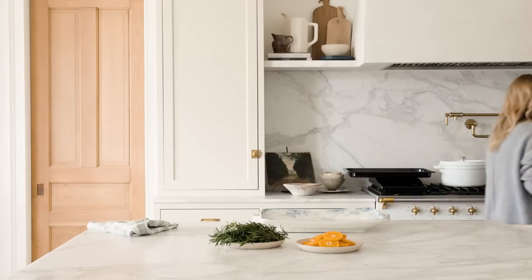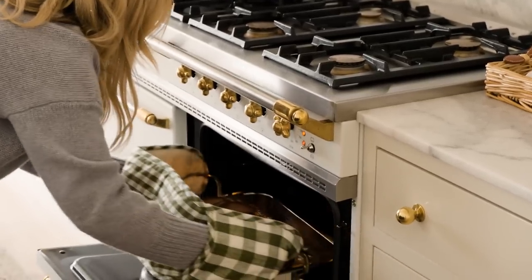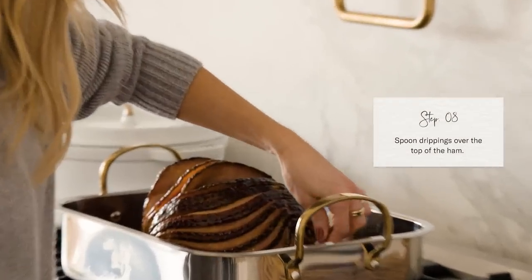The ham is ready — I'm going to take it out of the oven. It smells amazing. The caramelization looks beautiful. I'm going to spoon some of the drippings over the top.